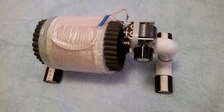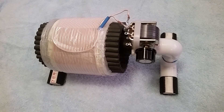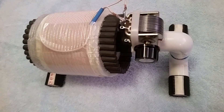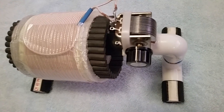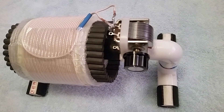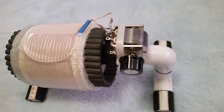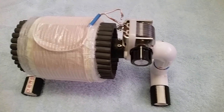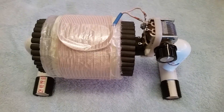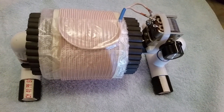Hi, this is Gary DeBock in Puyallup, Washington, USA. I'm going to be giving a brief description and demonstration of the new 3.5-inch baby FSL antenna. This antenna is about the smallest inductively coupled FSL that's been designed recently, and to my knowledge the smallest one currently in use by radio enthusiasts.